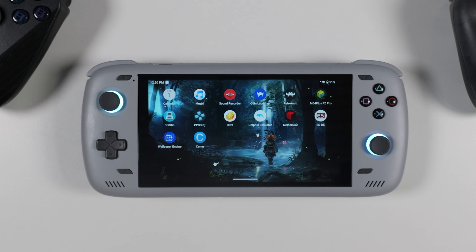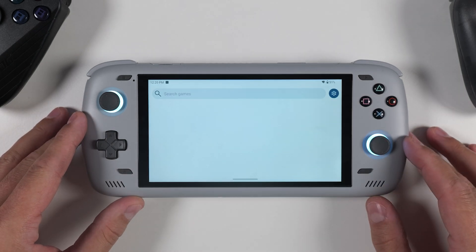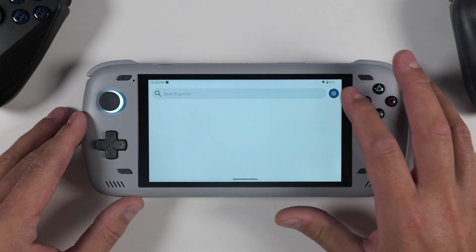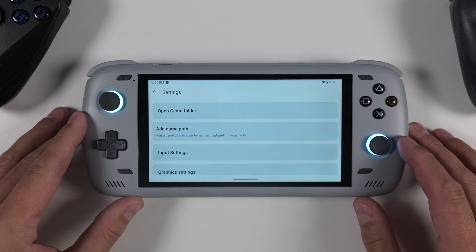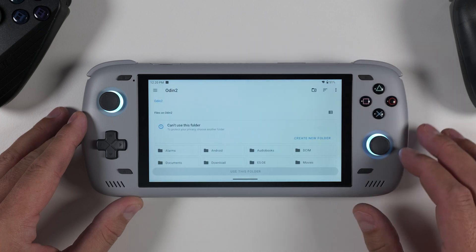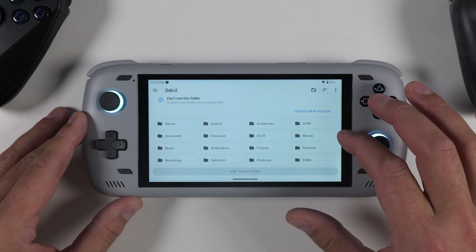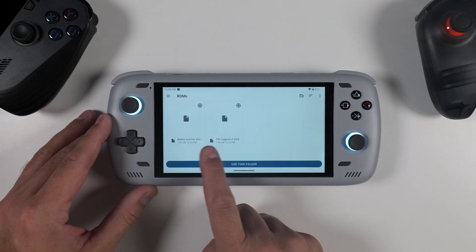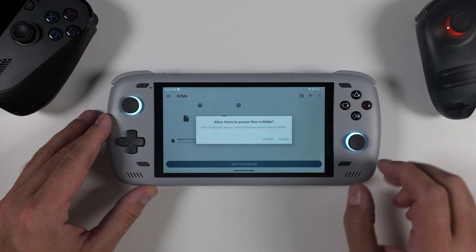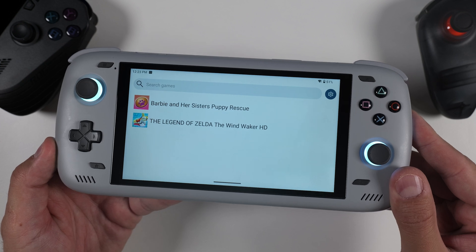Now that Cemu is installed and we have some Wii U games on our device — either internally or on a microSD card — let's continue. Open up Cemu and you'll see that the game list is empty. To add your games, click on the settings icon, then select 'Add Game Path', click the plus sign and navigate to the folder where your Wii U games are stored. Once you've located it, tap 'Use This Folder' at the bottom, then go back and you'll notice that the games are present in the list.